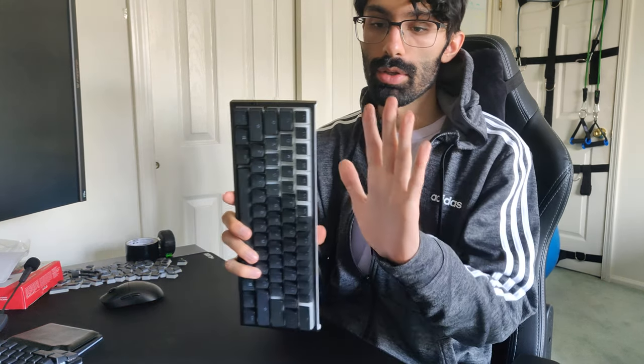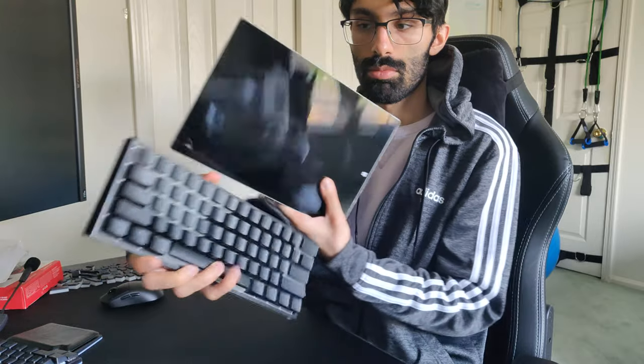I like it — I'd definitely choose it over a Corsair board. Look how small it is. That's an 8-inch end. This is the Surface Pro for size comparison. Yeah, that's it.